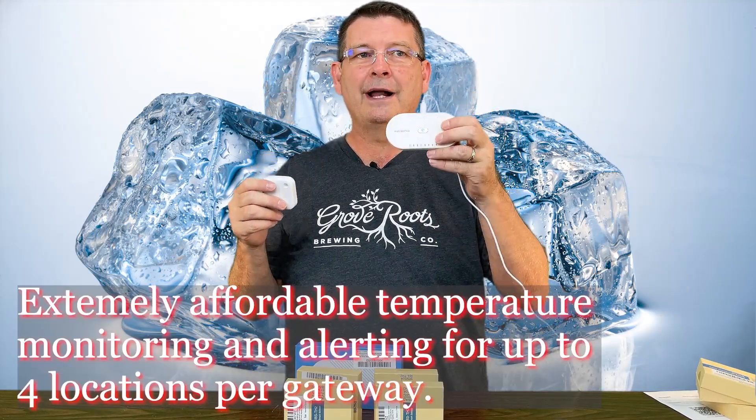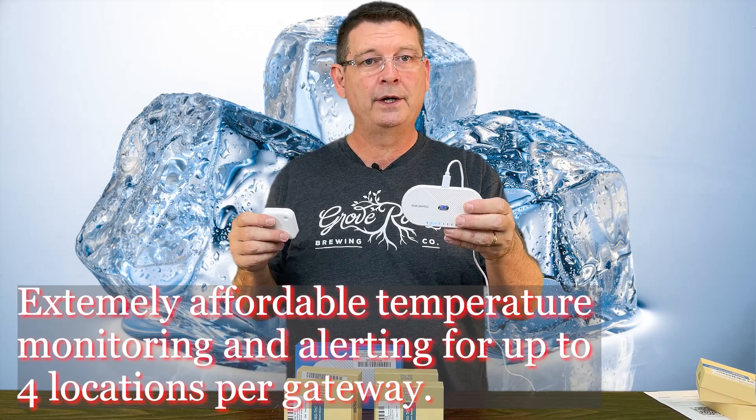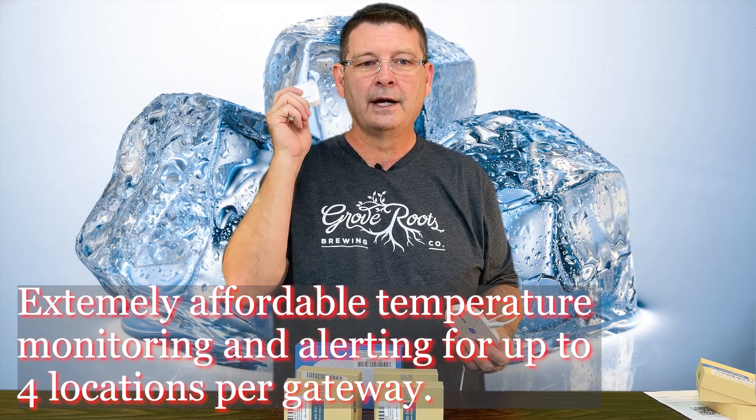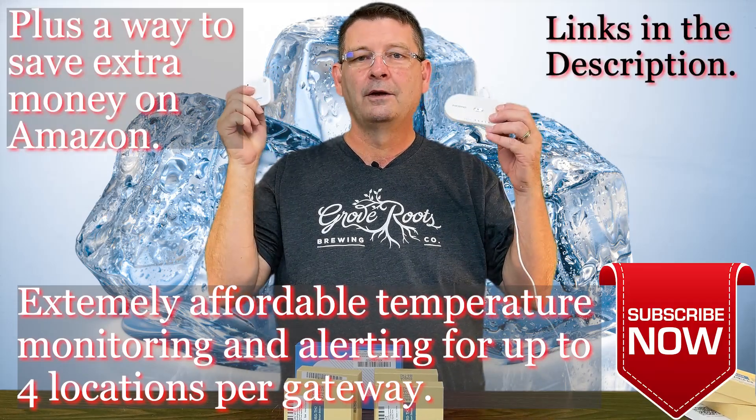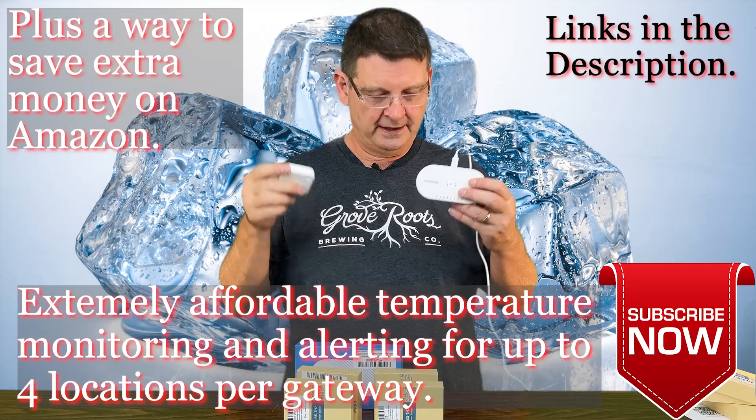Welcome to Bitter Reality Brewing. Today we're going to go over the Inkbird IBS-M1 and the Inkbird IBS-TH2 sensor. Don't forget like, subscribe, keep sharing — definitely appreciate it.